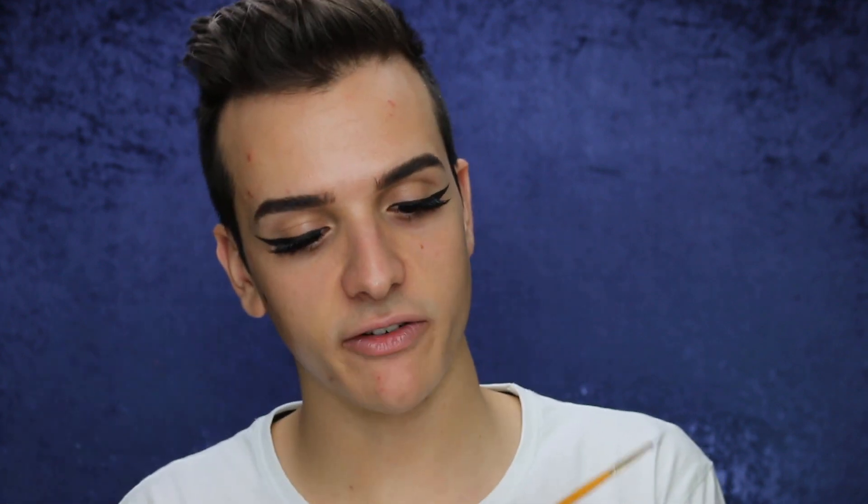I use this little fine brush — it's actually an art brush from Spotlight. I got it and it came in a pack of three, so you get three different sizes, and I just took the smallest one. I would have to say my wing is looking pretty good.